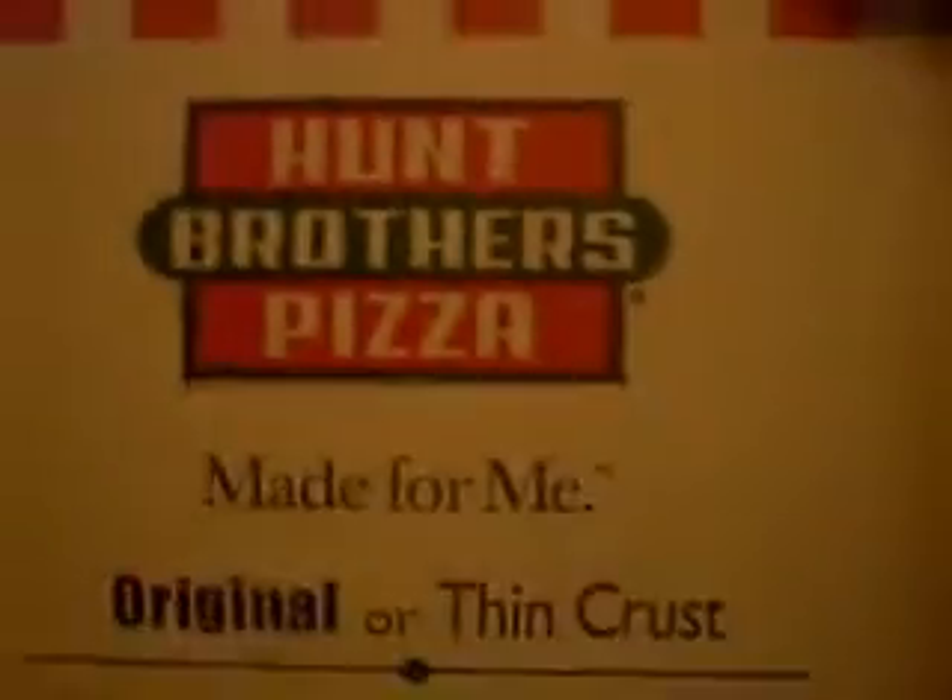All we gotta do is use this pizza box. This is not anywhere near the quality of the actual device, but it's a really good way to figure out what this thing's gonna look like for us, the consumers.